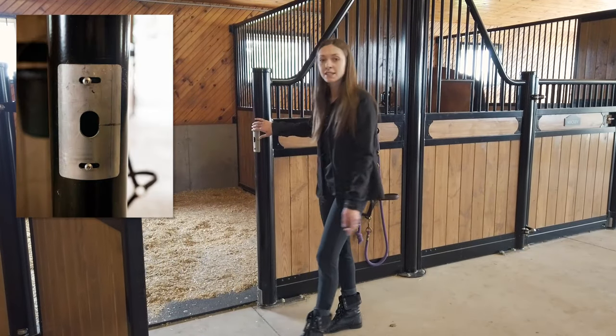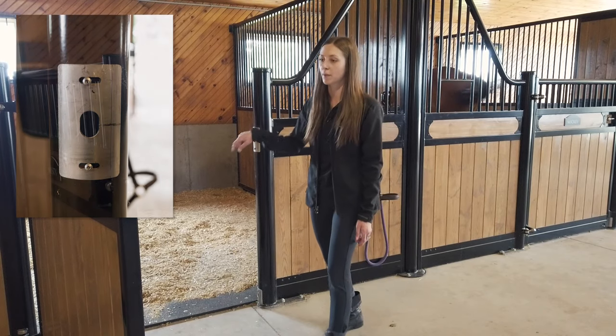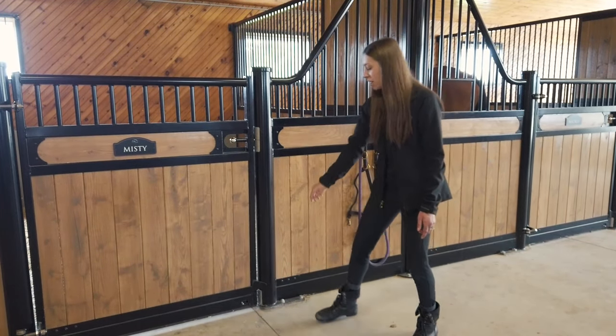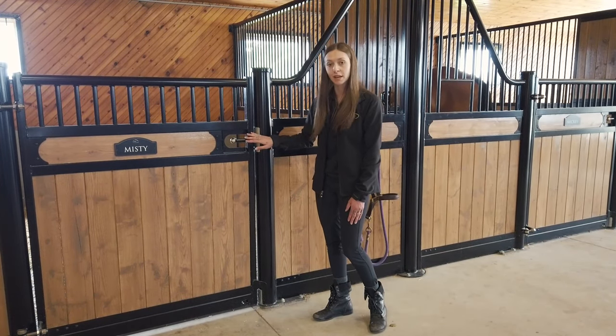The cover plate here protects the paint on the post and is adjustable with slotted holes. The bell stop on the bottom of the door takes some of the stress off the latch when you slam the door.